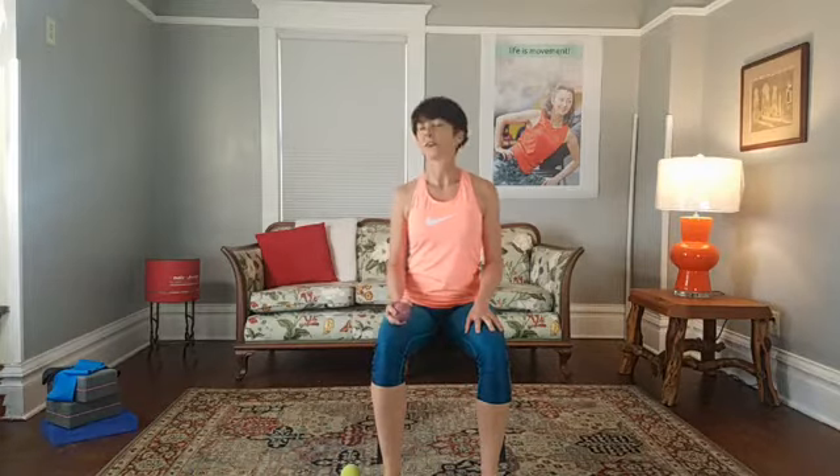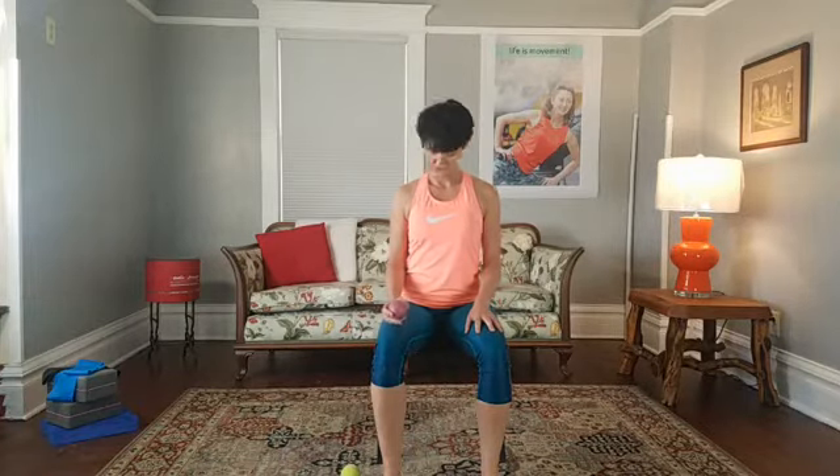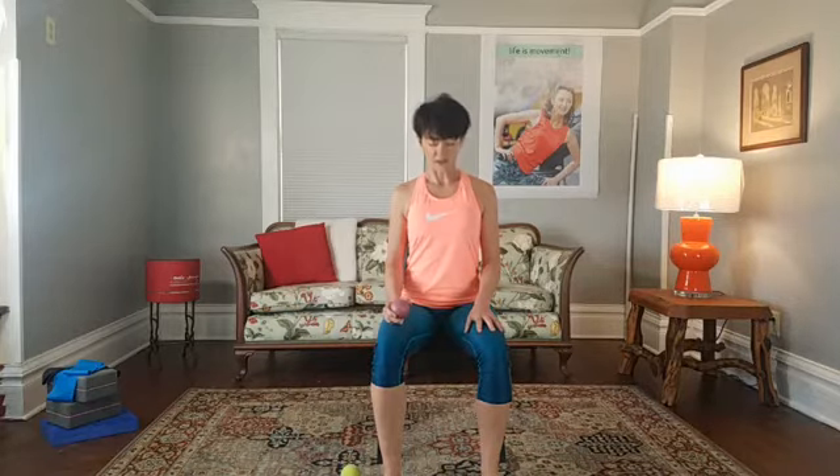Sit up nice and tall and get to the edge of your seat. We'll start with the right side of the face. First, just do a little circle with your head and neck — lift your chin, drop your head.